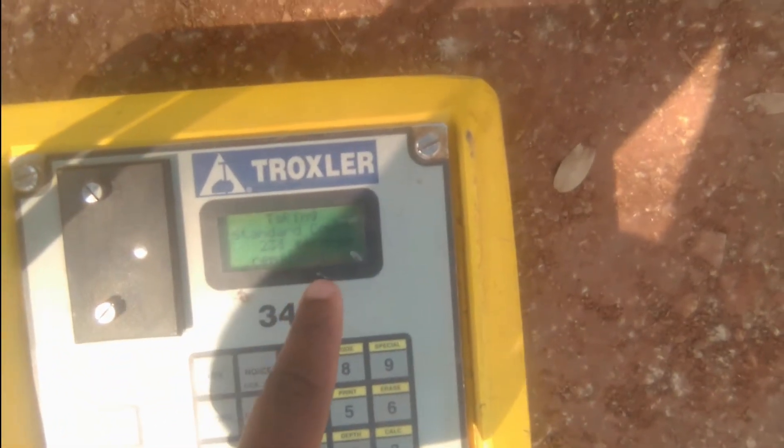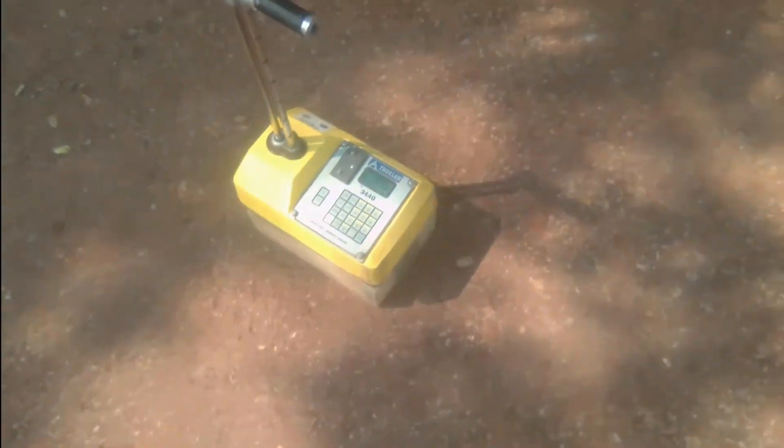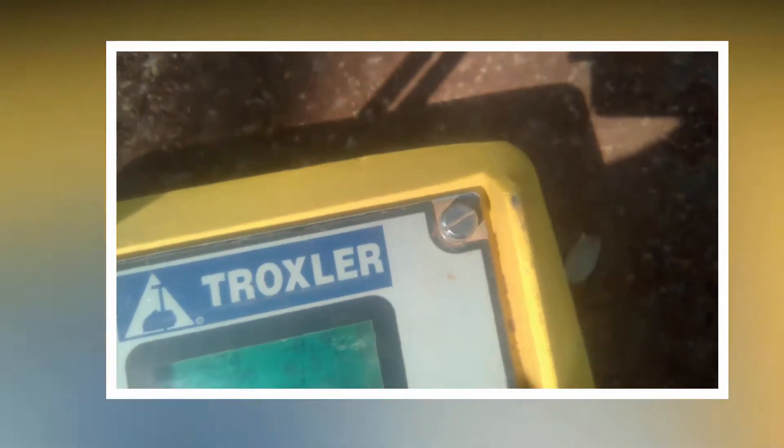Basically, after pressing standard it's going to take about four minutes to complete the standard count. So we're going to leave it for four minutes. Meanwhile, this is a good time to take a walk around, take a break, do whatever you want. Now that four minutes is done, you can see there's a new DS value and new MS value — that's the new standard moisture and density. It's going to ask: do you want to use the new standard? We are okay with it, so we say yes.